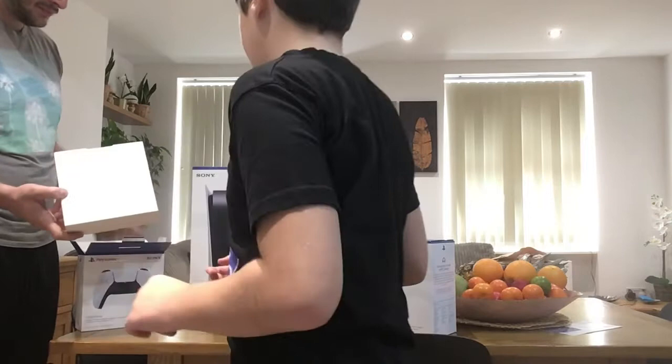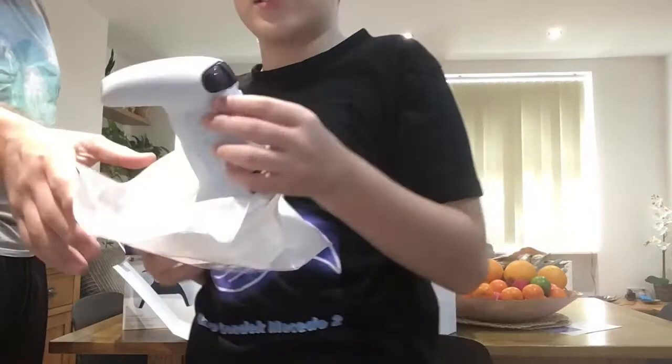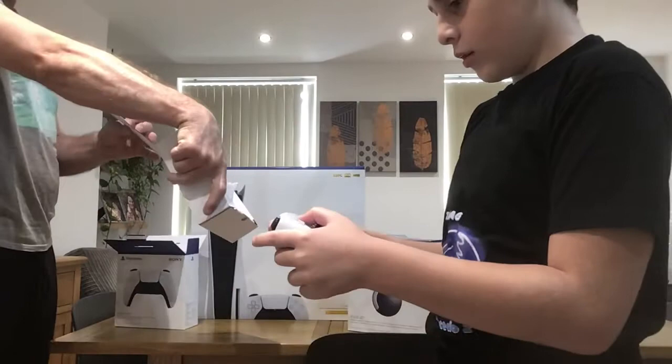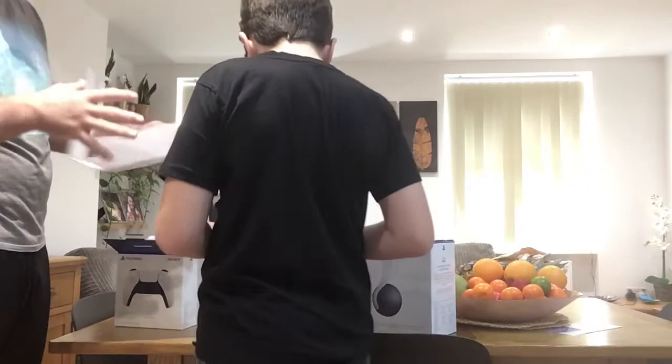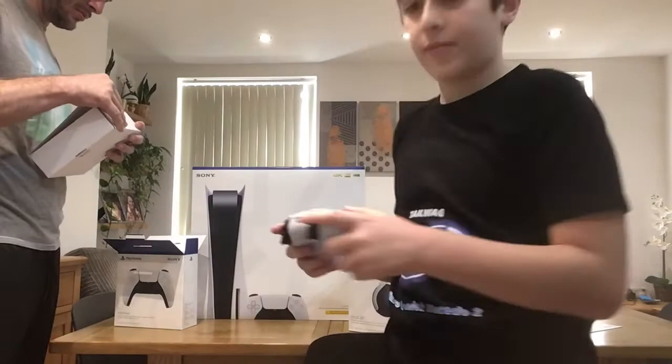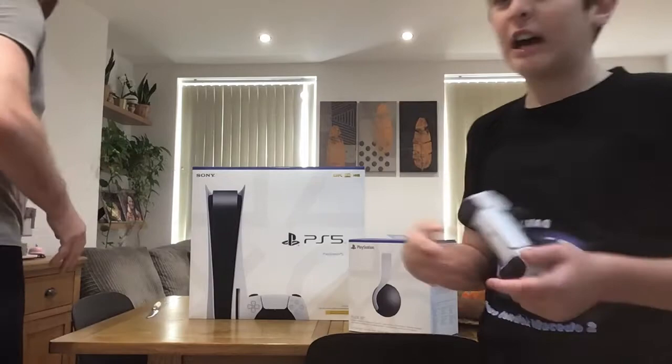Oh, this thing is heavy! Look at this. There's no cable inside — this is wireless! And look, it's a mini PlayStation logo. So cute!